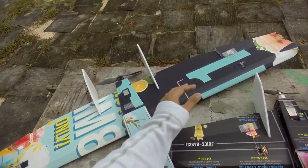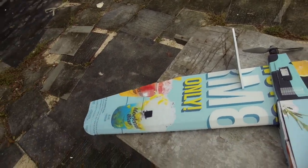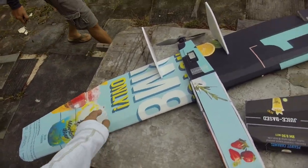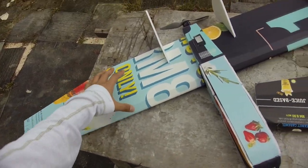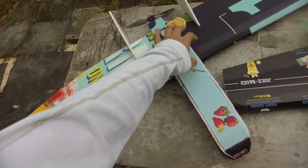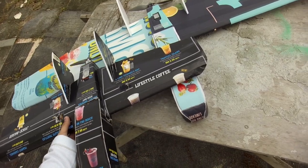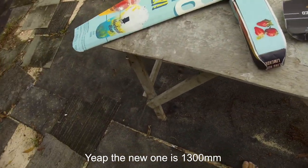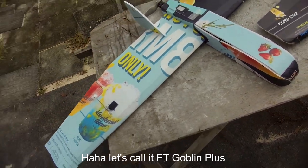Technically this is not bigger, it's just that it's lengthened from the inside. I just trace the same wing profile as the original FT Goblin and then just draw a straight line over here. Or if you bought a kit, you could just draw a straight line on the wing profile and then just lengthen it and create a double size. This is 1.3 meters — the Goblin, or Long Goblin.